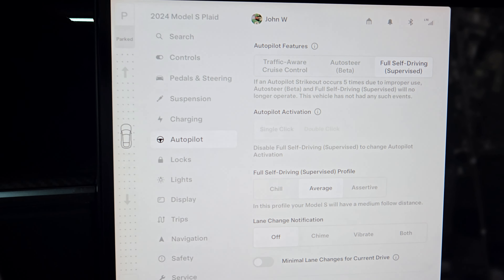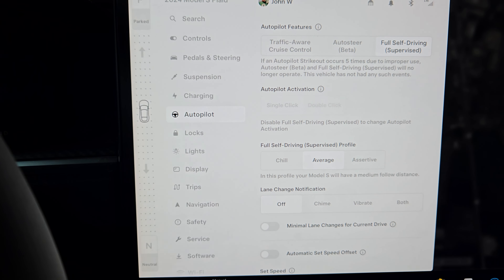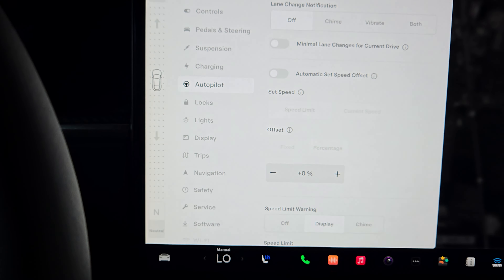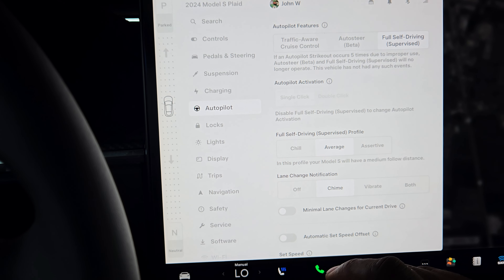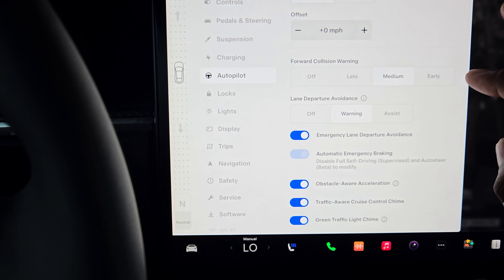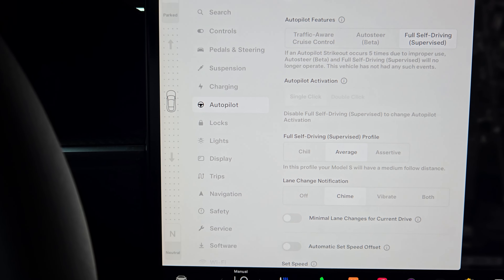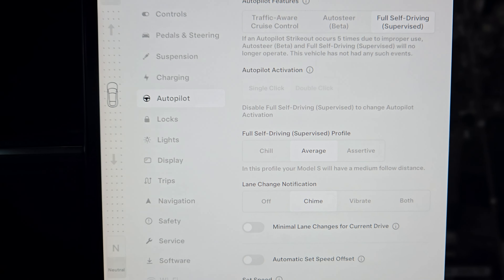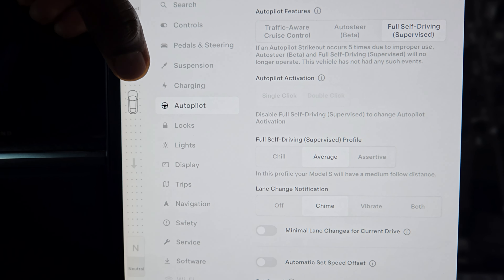When you buy a Tesla you get Full Self-Driving for 30 days. I don't particularly like Full Self-Driving — I typically keep it on regular cruise control because I want to be in control of the car. But the fact that this car can drive itself is a beautiful thing. It is really nice, just not really my thing. I wouldn't pay for Full Self-Driving unless I traveled a lot for work. It's cool, but I wouldn't use it enough.